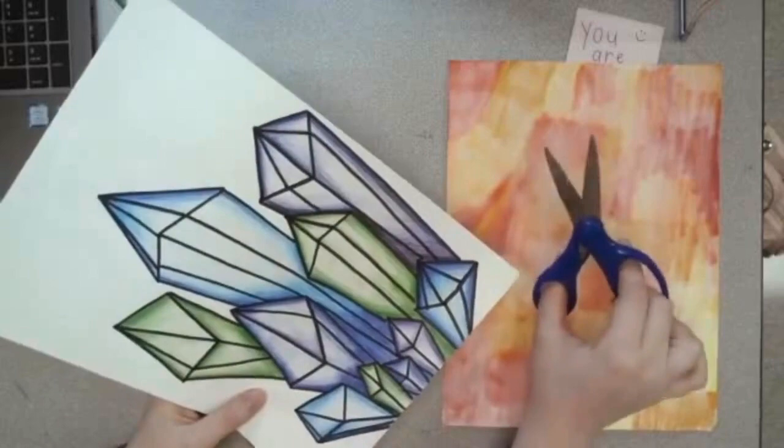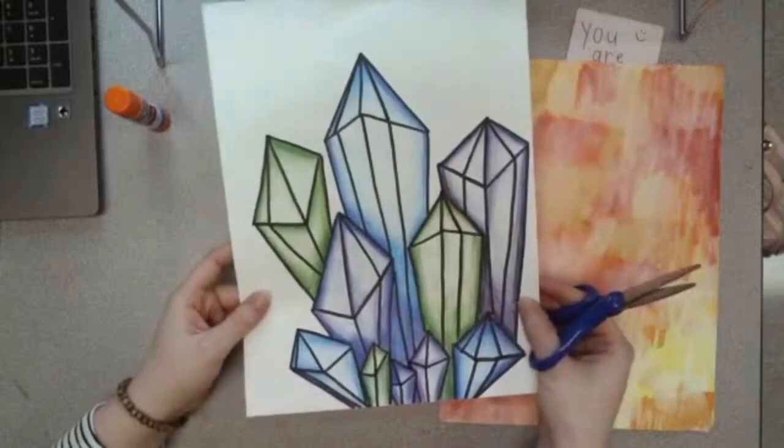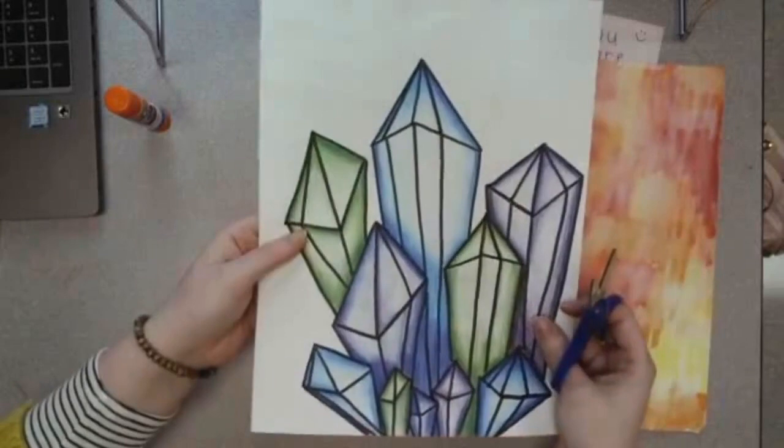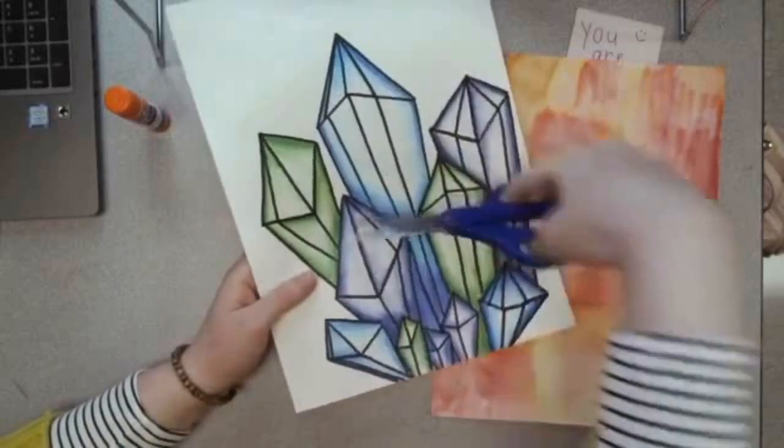With my right hand I have my scissors because I'm right-handed. If you're left-handed, your scissors will go in your left hand. Whichever hand is not holding your scissors is your lazy hand — it's not doing anything. The cutting hand is doing all the hard work, so we need to give our lazy hand a job. Our lazy hand is going to be holding our drawing and it's going to rotate our paper for our scissors. Let me show you what that looks like.